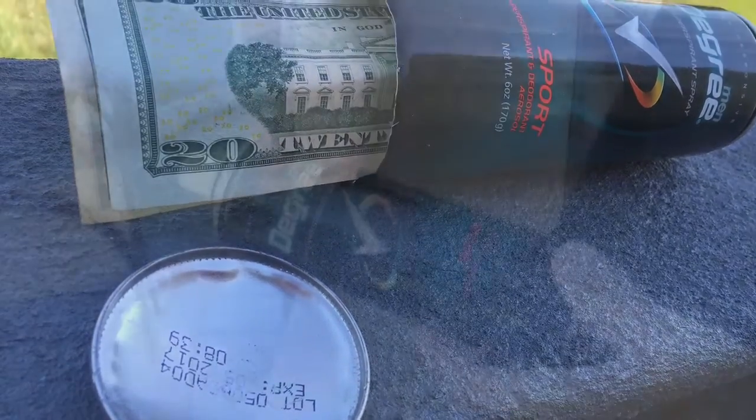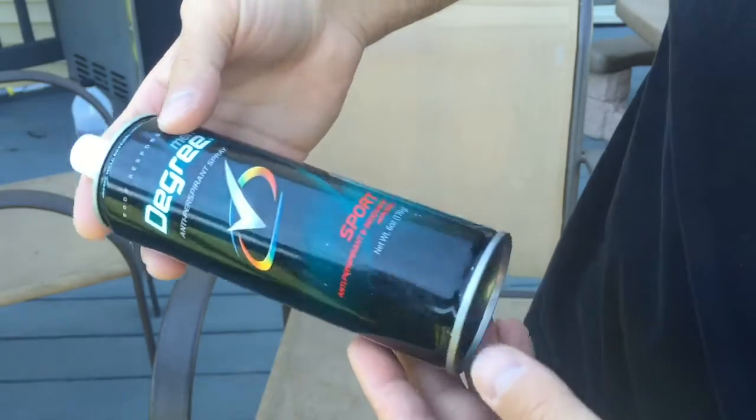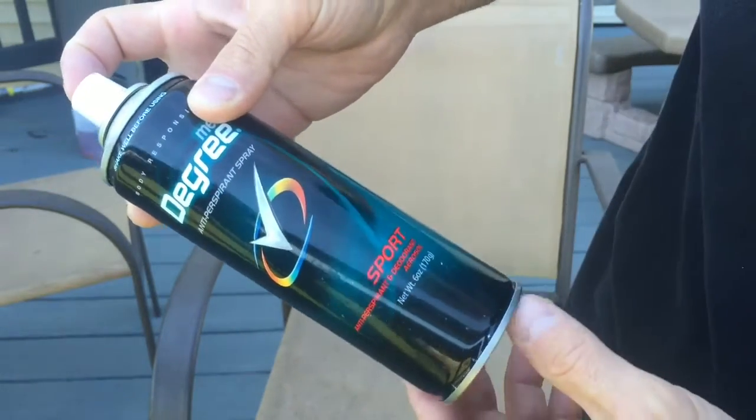Let's make a stash can! How you guys doing? I'm going to show you guys how to make an awesome stash can out of an empty deodorant can that would have ended up in the garbage.